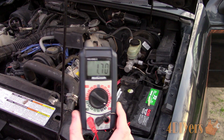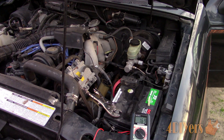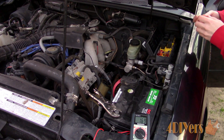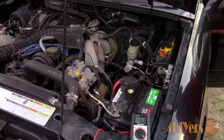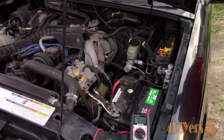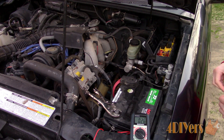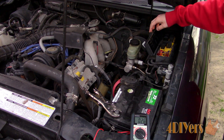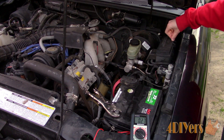As you can see, we currently have a 1.68 to 1.7 amp draw. The next step to help find your problem is extremely important — ensure all accessories are turned off in your vehicle, which can include anything from the ignition being on, radio, fan, and lights. In this case the interior light is on in the truck, so once I close the door the amperage automatically drops drastically, and we're looking at 0.26 amps.